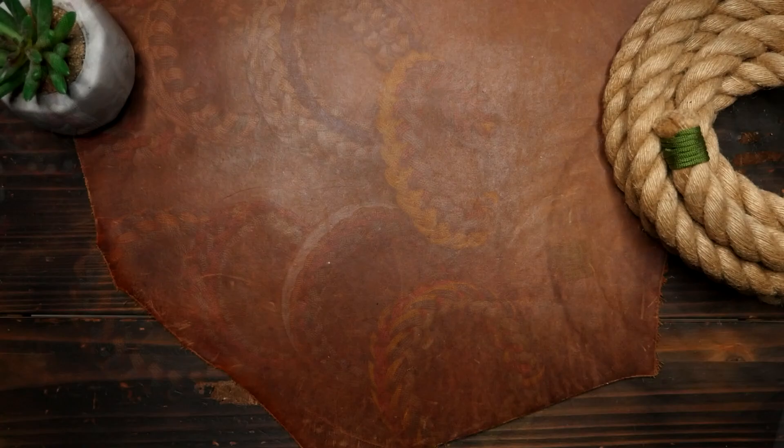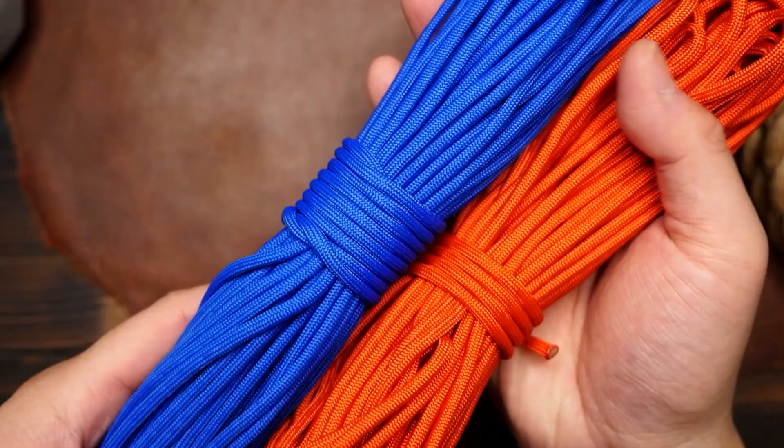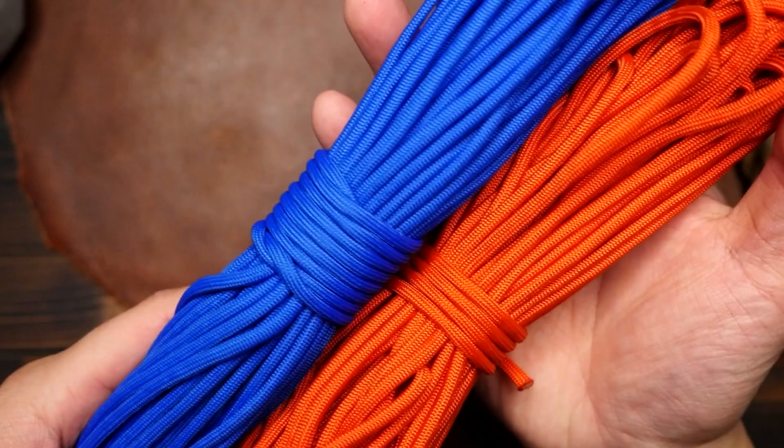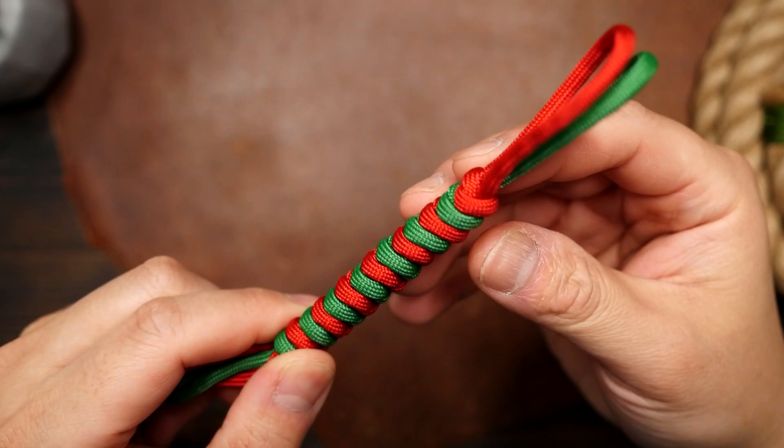So how can you incorporate these colors into your paracord projects or bracelets? If you want to use complementary colors, try using them in a striped pattern, such as in a fishtail or snake knot paracord bracelet. For example, if you're using red and green, try alternating between the two colors to create a bold and eye-catching design.